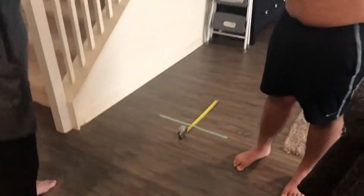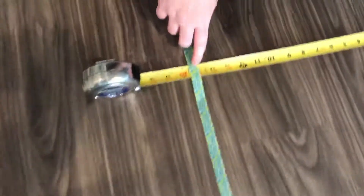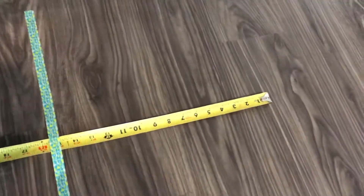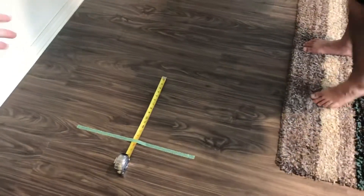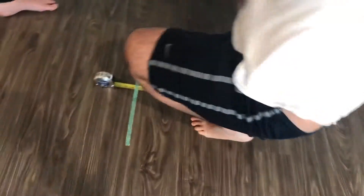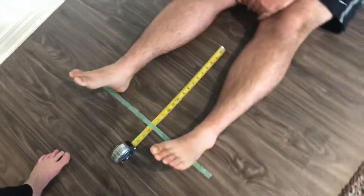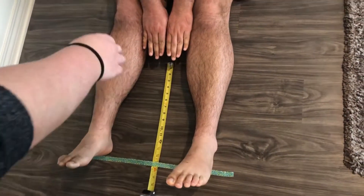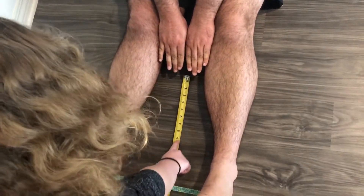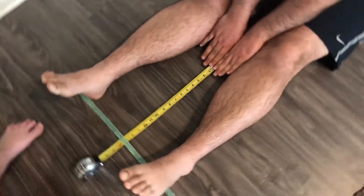The next thing we're going to do is the YMCA sit and reach test. You want to mark about 15 inches right here on the measurement tape, and he's gonna sit with his feet on both sides, having the tape measure right in between. Christian, what you're gonna do is have both hands like that, go as far as you can with your hands along the tape, and we're gonna do it three times. Make sure you try to hold it so we can get a proper measurement.